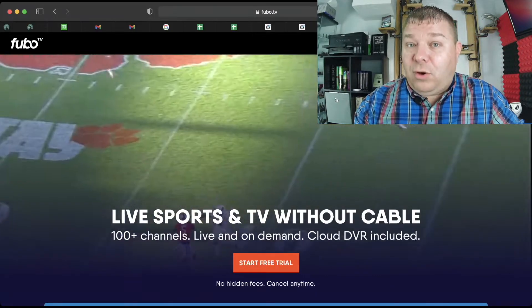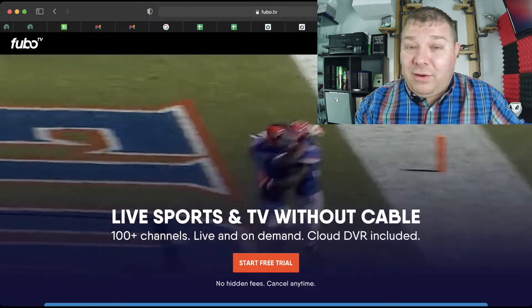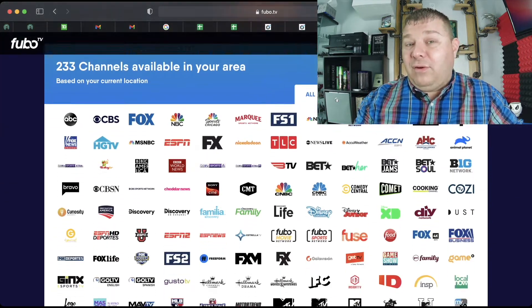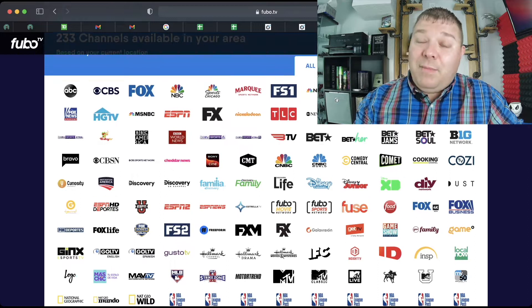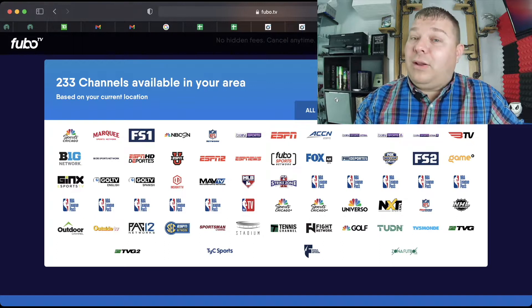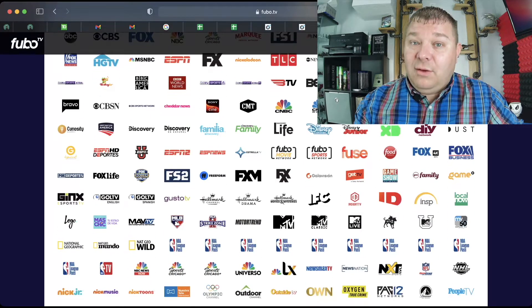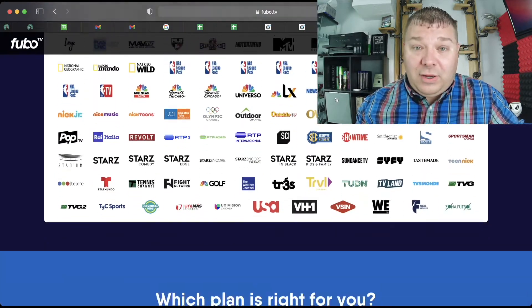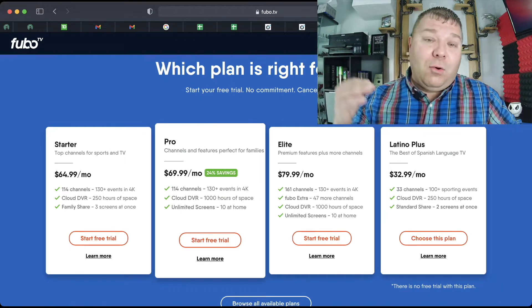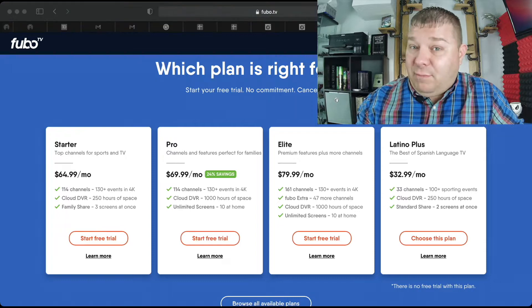What we settled on was a program called FuboTV. We're paying $70 a month right now because they had a wide variety of sporting events that you could pick from, and the $70 a month plan that they offered meant that I could cancel it at any point in time if I found a better service out there, as well as it would allow me to stream up to 10 separate TVs at the same time. So if I was away from my house, I could use my phone, or if I was in the house, I could have multiple TVs on multiple different levels streaming at the same point in time.